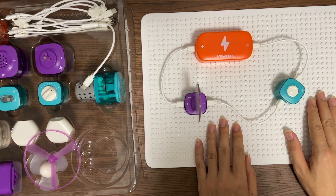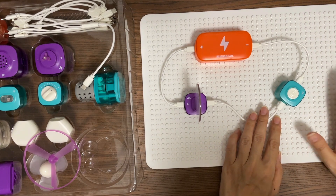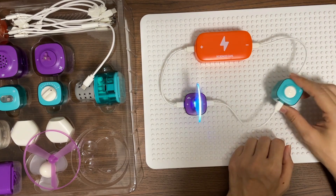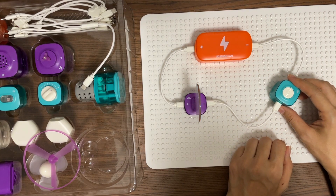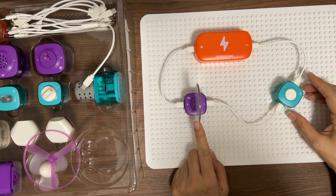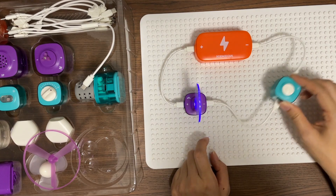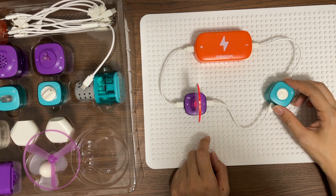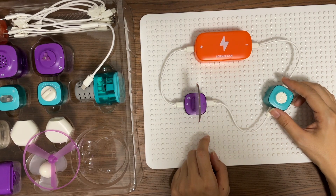But after a while, the light goes off. Now all you need to do is to shake your table. Or if your table is too heavy, just shake the vibration module. The light will go on, and after a while, the light goes off. Every time you shake the vibration module, the light goes on, and after a while, the light will go off.